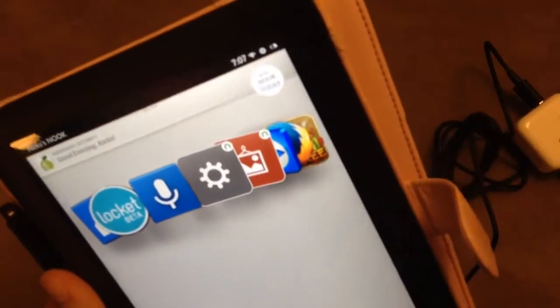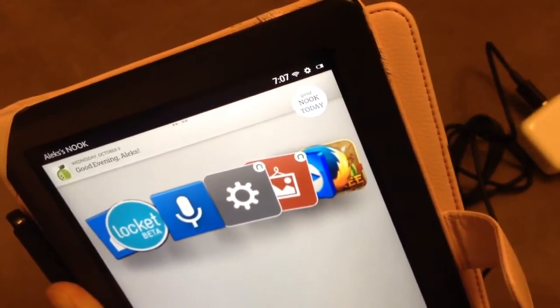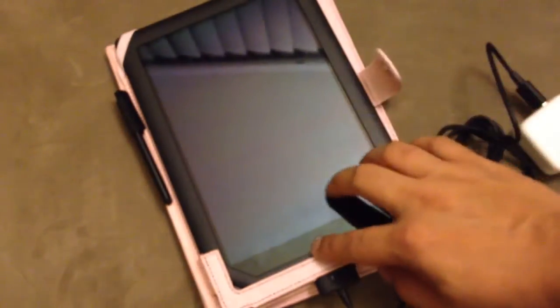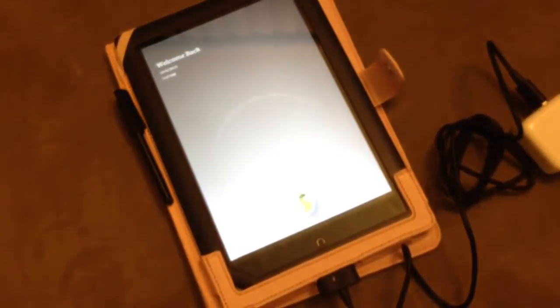And I can see over here that it's not charging in the top right. Also, over here it should be saying charging, but it's not.